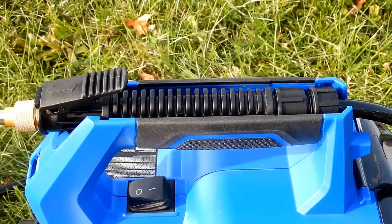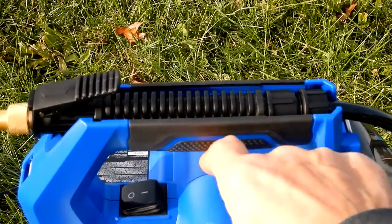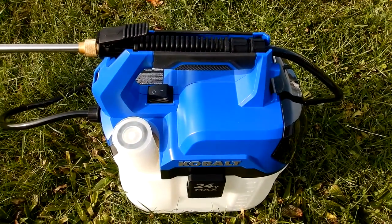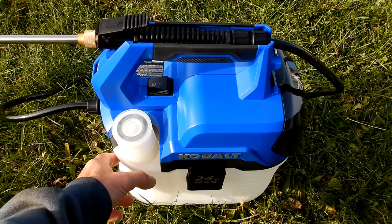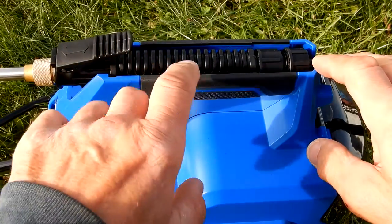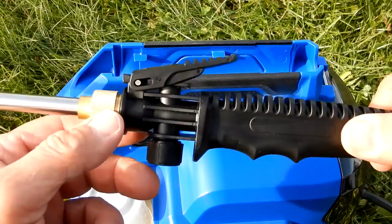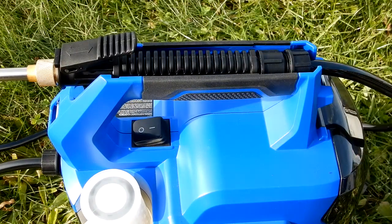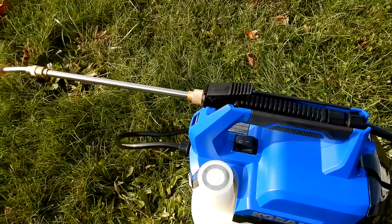Looking at the build, underneath the hammer grip there's a rubberized surface; everything else is the composite material Cobalt uses in all their tool housings. The tank below is semi-clear so you can see how much liquid remains. The handle nests nicely into the top part — it's notched to accept the handle portion — so you can store it assembled without removing the wand.